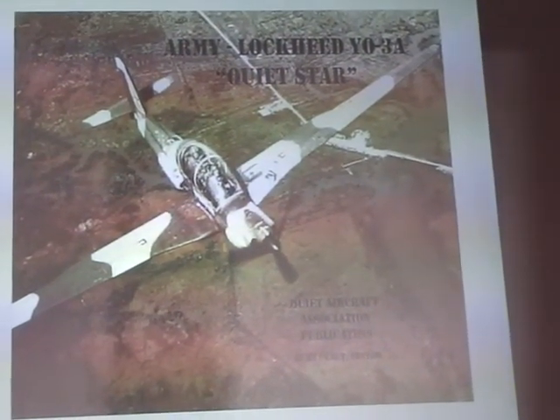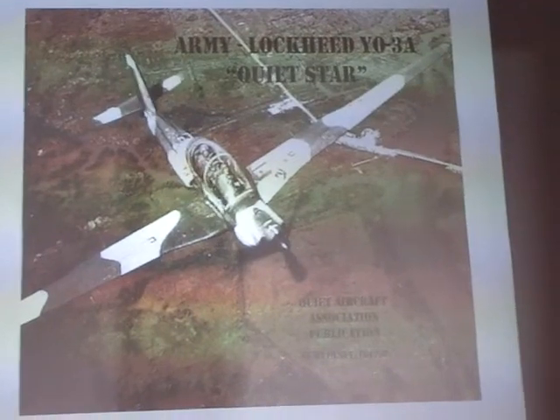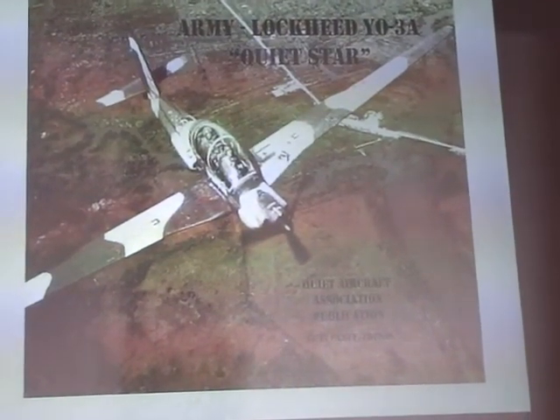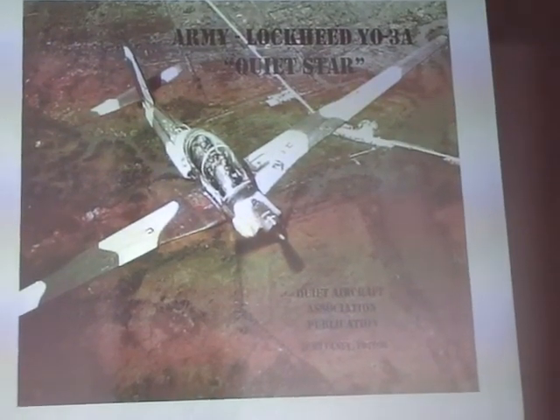I'm a historian, and at the last reunion they voted me to be the one to write the book on the airplane. It's going to be a collaboration. I've got some good stories. Hopefully it will be published this coming summer.